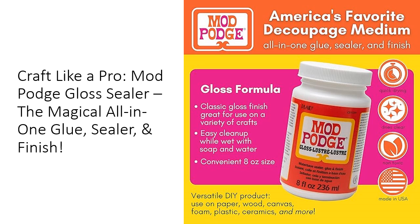Unlike ordinary glues that yellow over time, Mod Podge maintains its clarity, ensuring your projects look as vibrant as the day they were made. Whether you're making scrapbooks, home decor, or tissue paper art, this product is designed to elevate your creations to new heights.